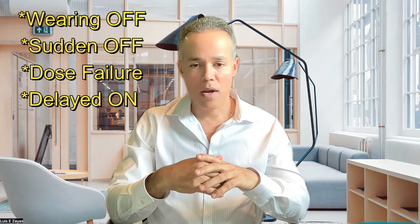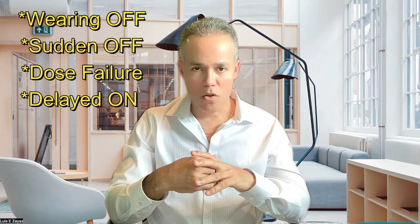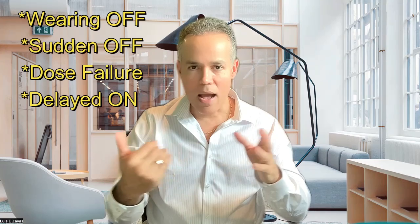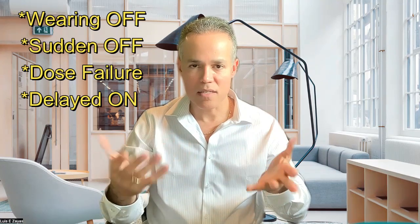Another one is the delayed on, which usually happens early in the morning, but not always. There is a delay — it might take more than one hour for you to feel the kick-in sensation. Also, remember that in order to feel the off, you need to have been on. So if you haven't felt the on, there is no way that you can feel the off. This is important.